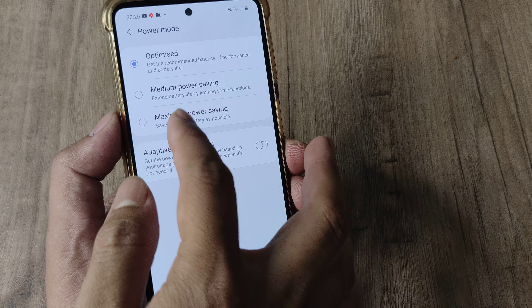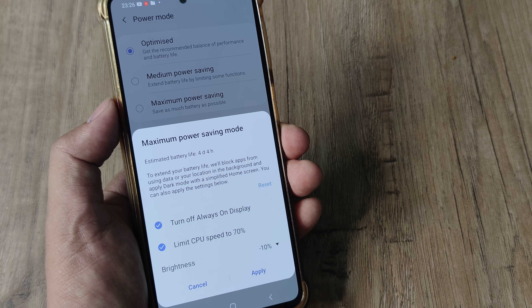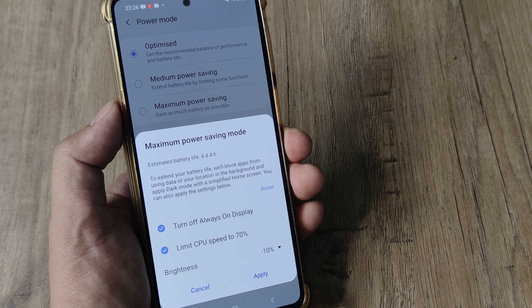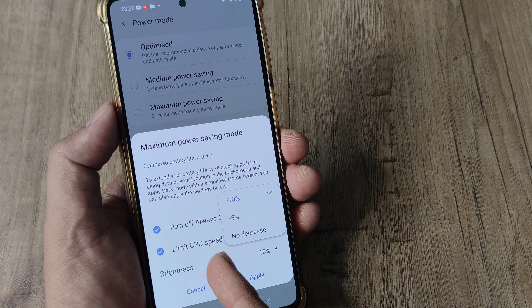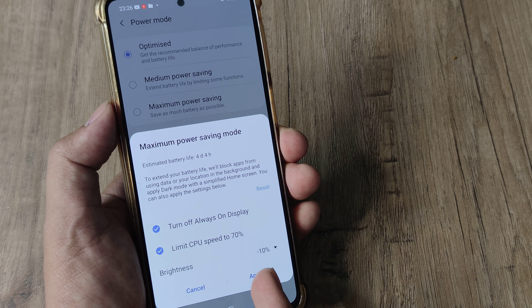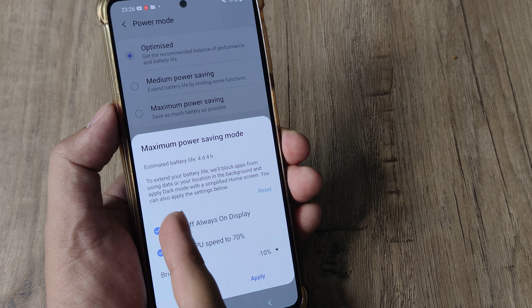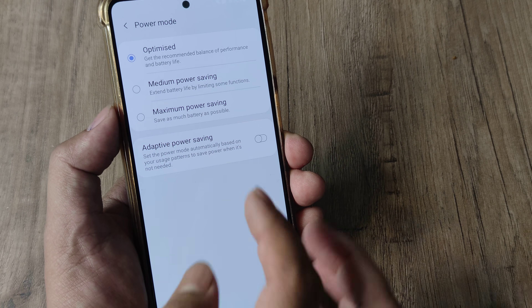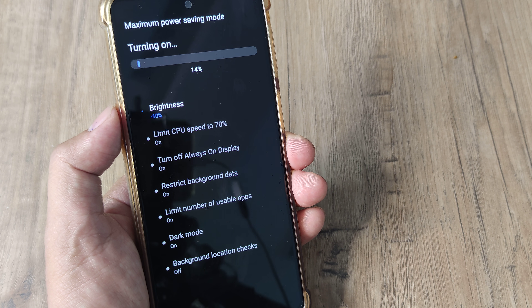You do that by tapping on the maximum power saving option. It says that the CPU speed will now be limited to 70%, Always On Display will be turned off, and brightness will be set down by 10%. You can customize this. The estimated battery life would be 4 days and 4 hours. Let me go ahead and apply this — we have now turned on maximum power saving mode.